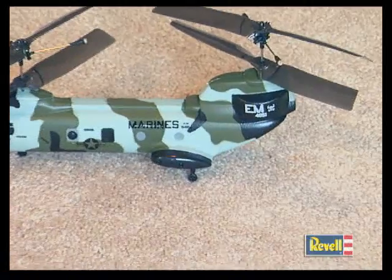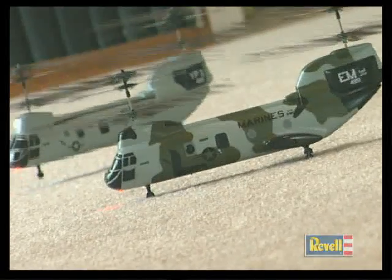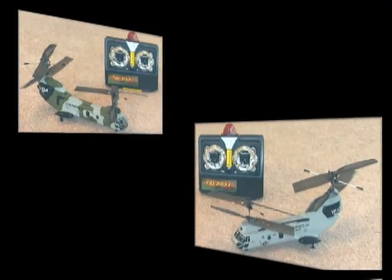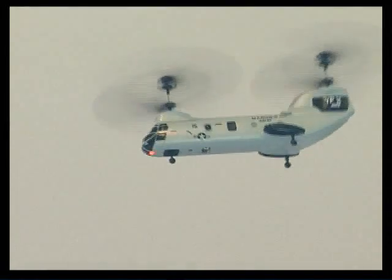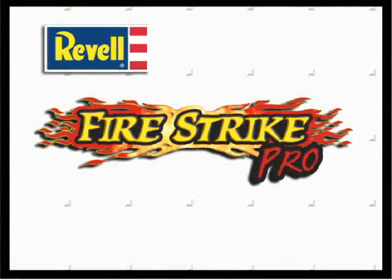This heli is made of durable lightweight foam and pre-colored in one of two cool-looking trim schemes. Choose from military camouflage or desert operations and start conducting daring indoor flying missions today with Ravel's Fire Strike Pro Ready-to-Fly Heli.